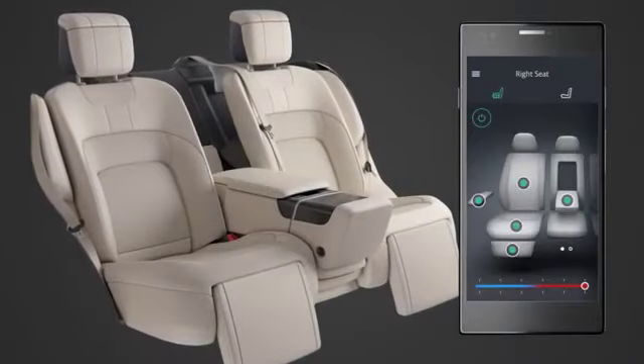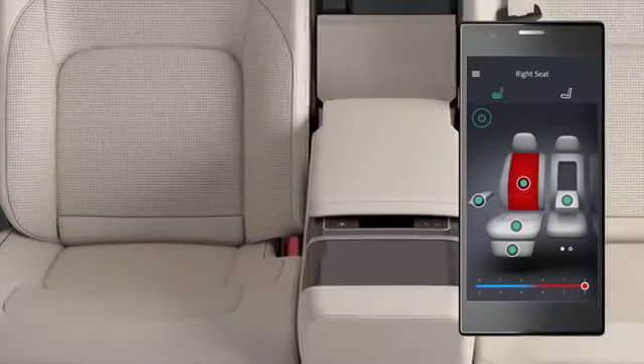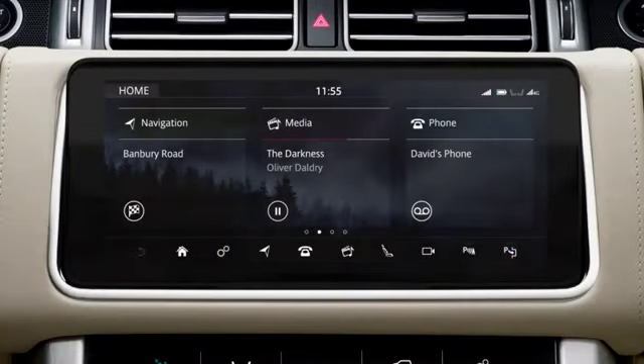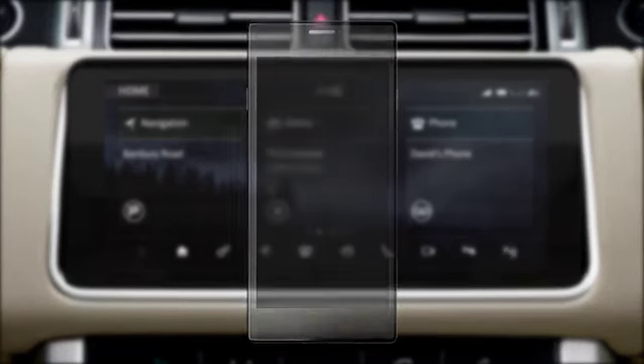The Comfort Controller is a smartphone app that allows you to remotely control the rear climate, massage seats, and the rear cabin temperature. To download the Comfort Controller app, go to the Apple App Store or Google Play Store and search for Land Rover Comfort Controller.